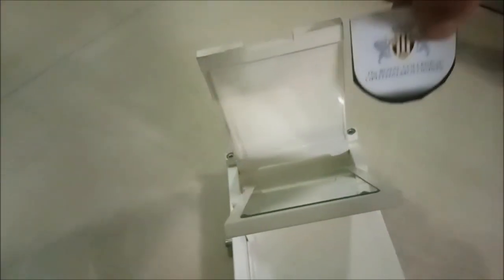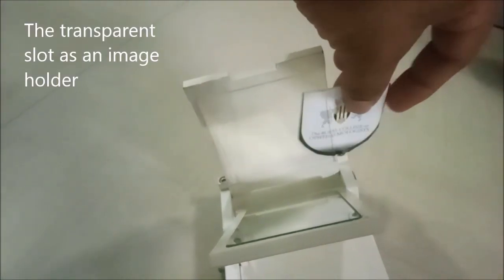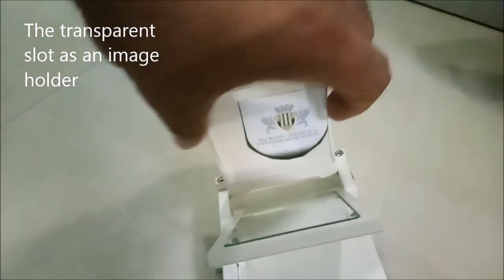A slot has been created to slide the desired picture, which stays and is projected by the mirror to be traced on the paper with the help of the other eye.